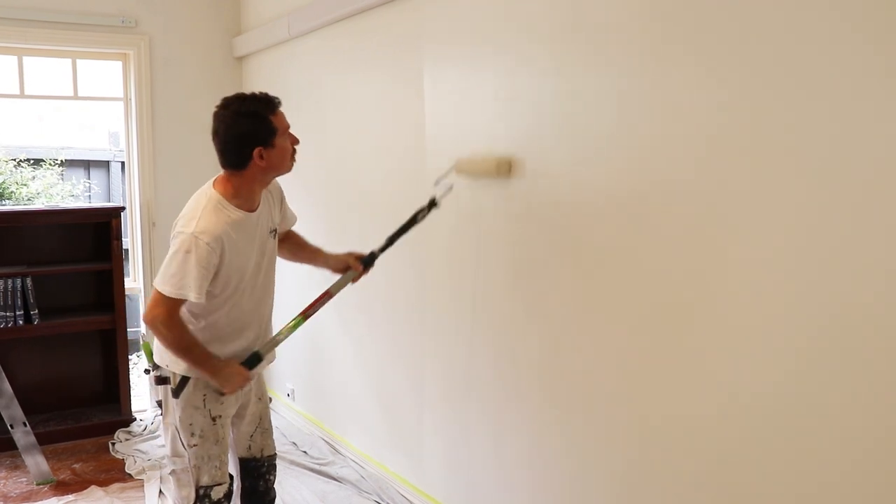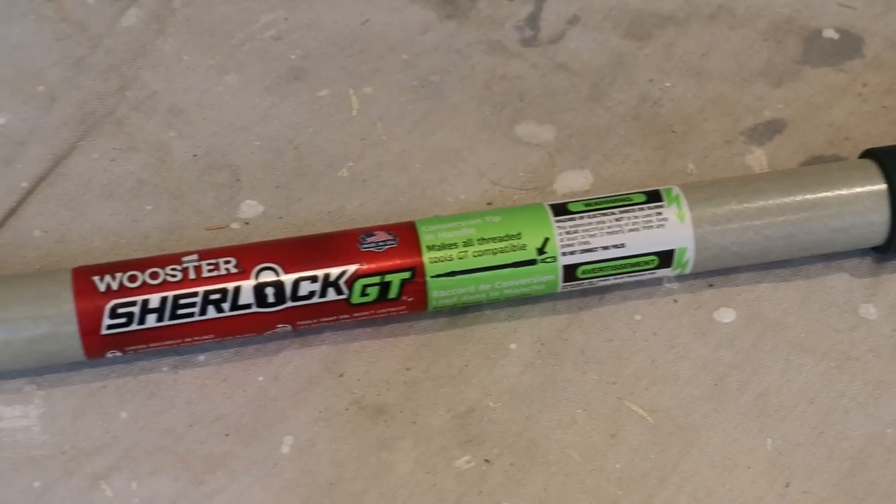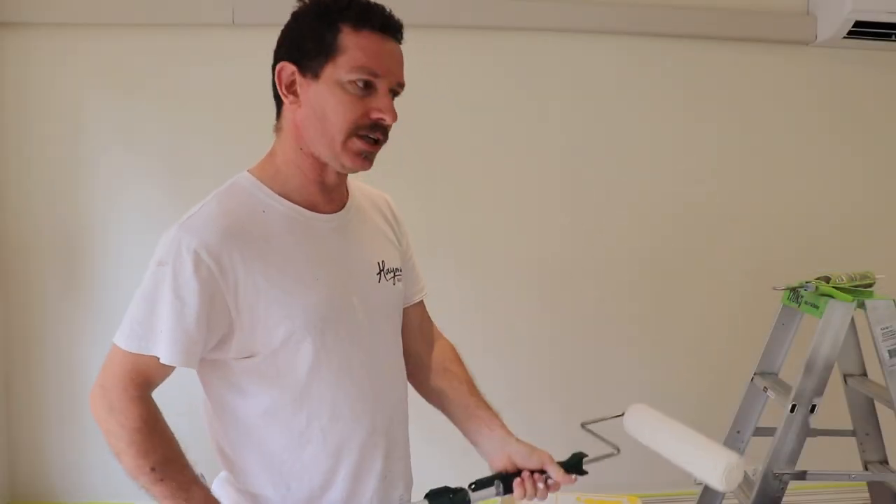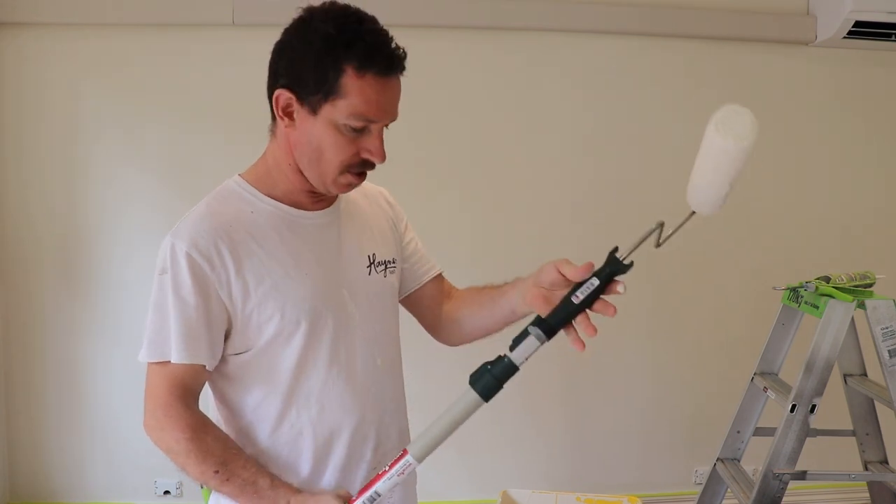And the pole itself feels nice and solid as well without being too bulky. And it's just a really nice action — it really feels nice and smooth.